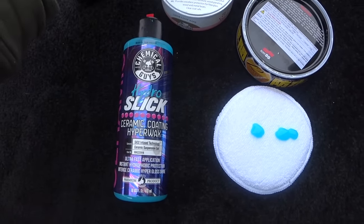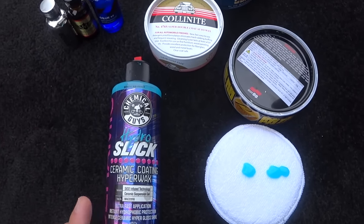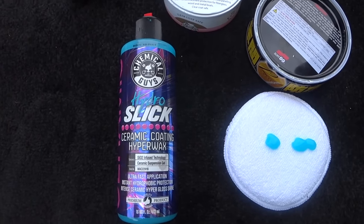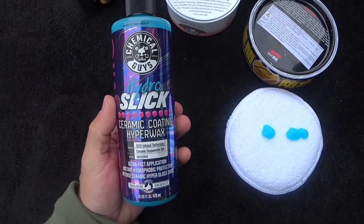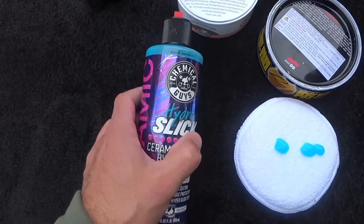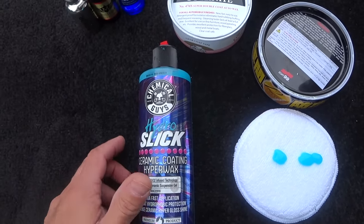A lot of people think ceramic coatings are just apply it once and there's no maintenance, but there is very particular maintenance to a ceramic coating to keep the hydrophobic properties, slickness, and gloss up to par as the car is driven and used throughout its life. As far as application, this is extremely easy to use and it works as an outstanding topper. I've tested it on a buddy of mine's ceramic-coated car with the same results I'm getting on my car.